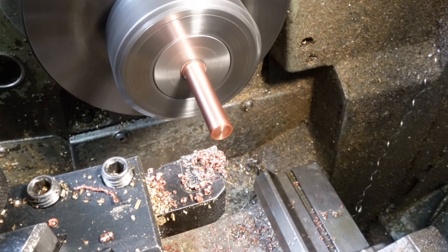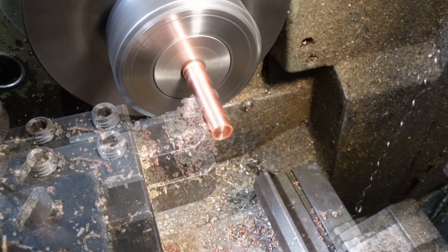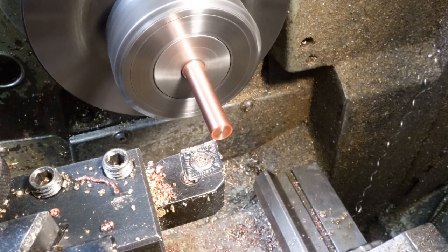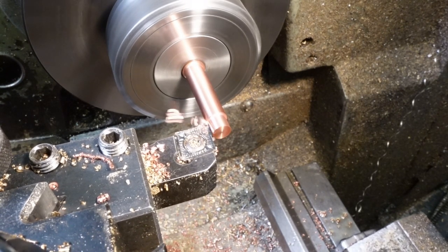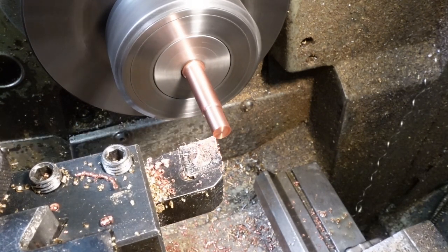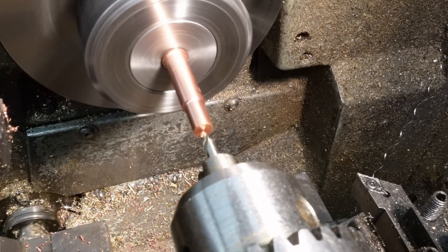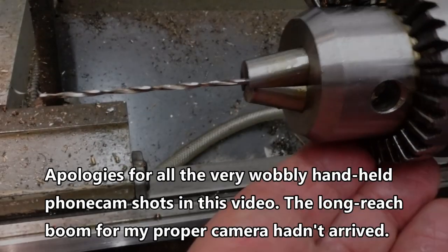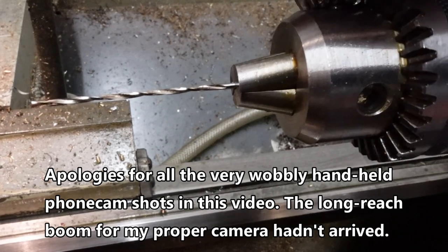I've wound the lathe up to 1300 RPM for the finishing pass. This is the 6.5 millimetre diameter step that defines the end stop. This is a 1.9 millimetre slow taper extra long drill from Drill Service of Hawley — hashtag not sponsored.